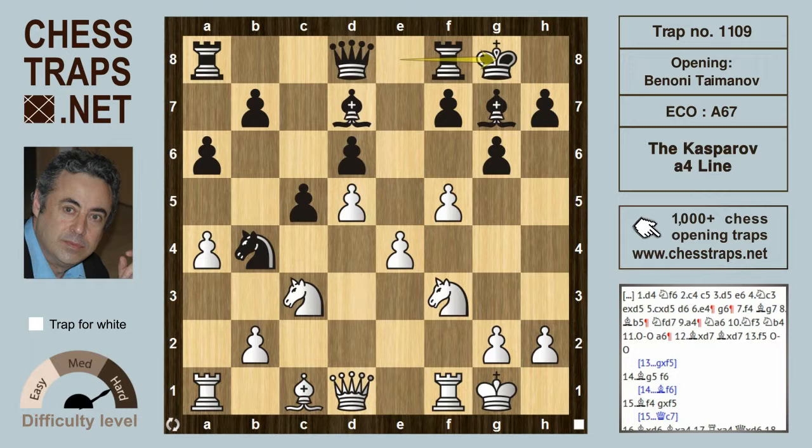Black castles, and also possible is g-takes on f5. Now bishop g5 is one move; bishop f4 could have been played as well. After bishop g5, the queen is targeted. The move bishop f6, even trading the Benoni bishop, could be considered — but that bishop is such an important piece in the Benoni that black players are loath to trade it. So f6 is going to be more common, and the bishop goes back to f4.